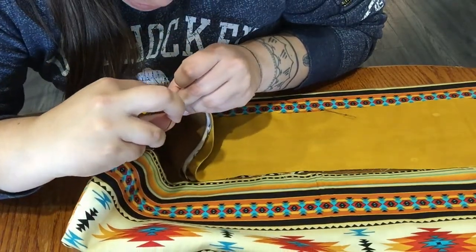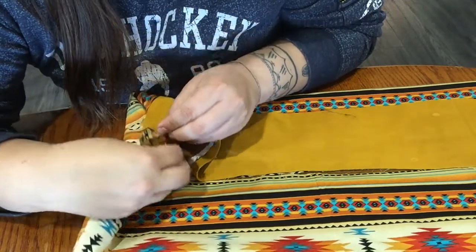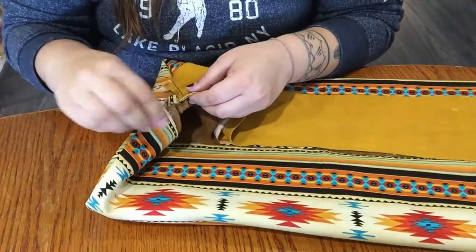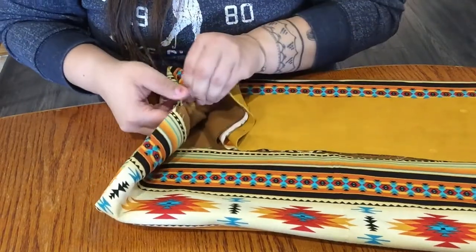You want to get your brown material and you want to get the print material that was given to you. You can do a circular stitch here or you can just go in and out — whichever you find easiest.